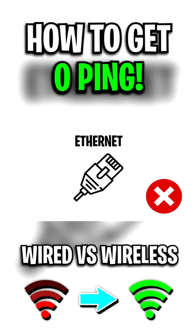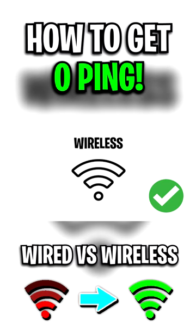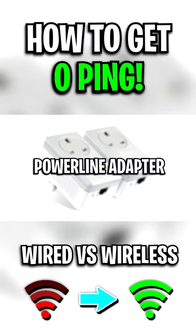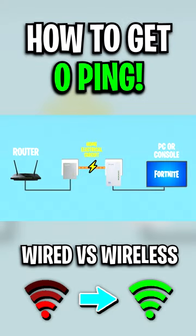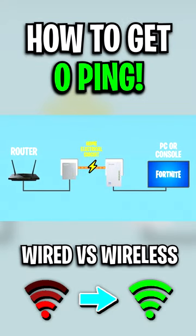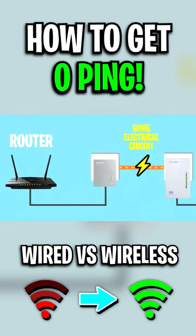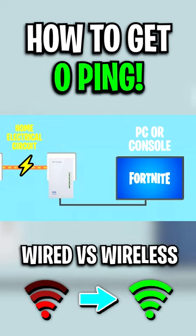Also, if you are unable to use an Ethernet cable, which some people are, and you are only able to use a Wi-Fi or wireless connection, there's a solution for you. You can use a Powerline adapter. This device right here can actually extend your network connection using your home's existing electrical wiring. All you have to do is plug one of the two adapters into your router and then the other adapter into your gaming device via an Ethernet cable.